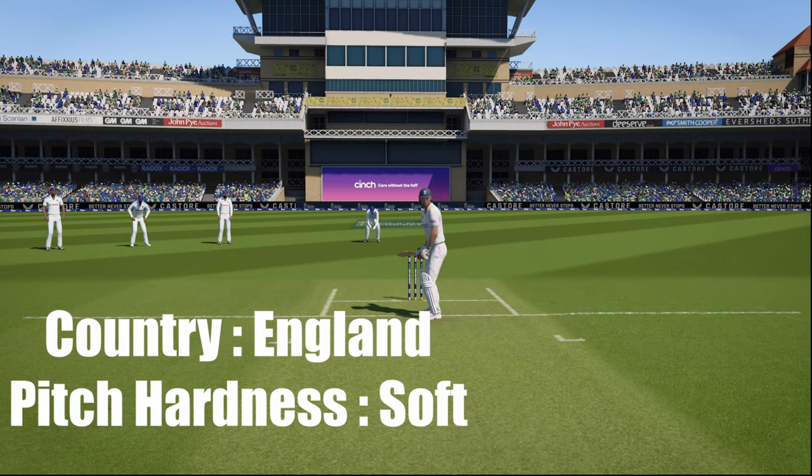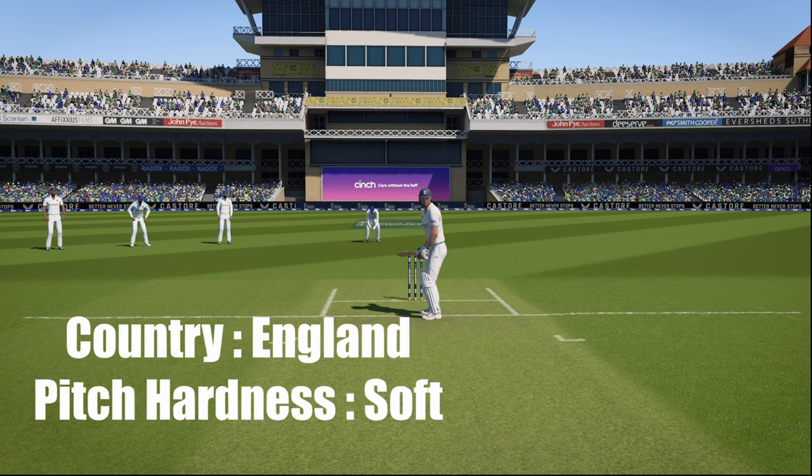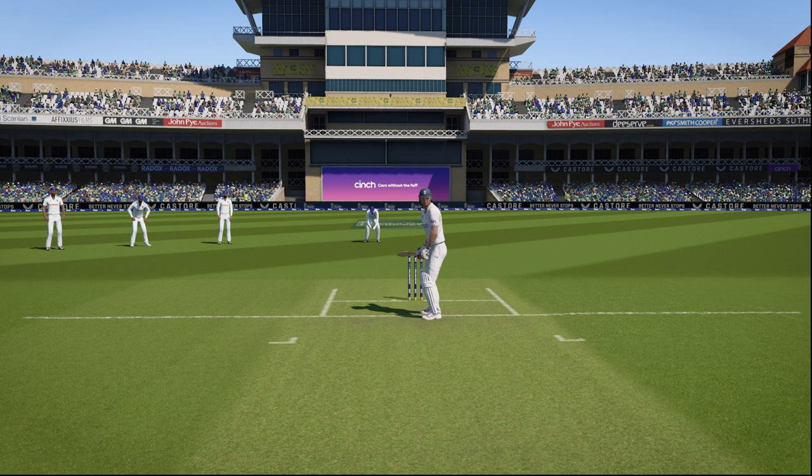When you are playing test matches in England, it is realistic to have the pitch hardness as soft. So selecting soft pitches is one of the most essential aspects of playing in England to get that realistic feel in the game.